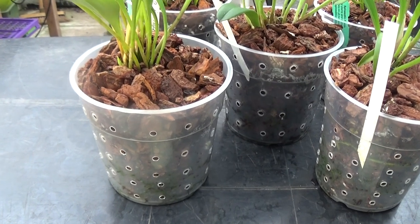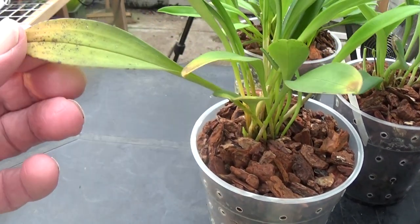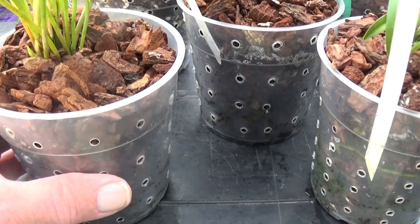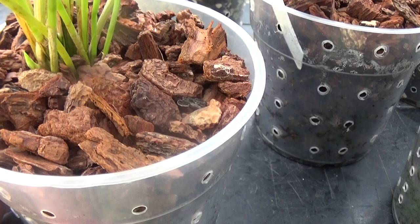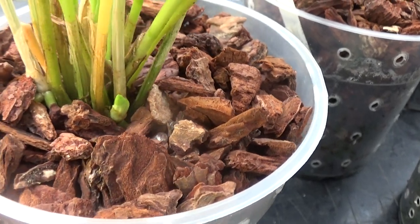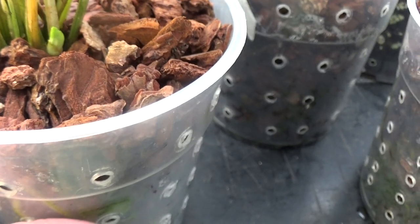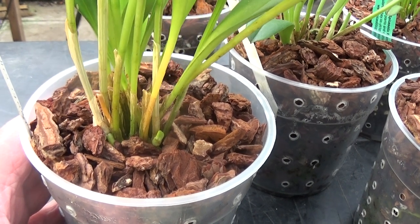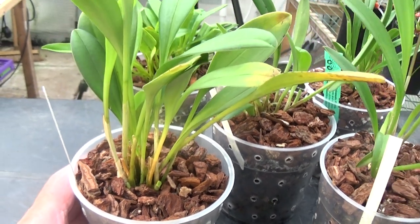Let's have a look at these Masdevallias. This one here is the Ignea. Some of the leaves are getting old so they're discolouring a bit on the edges, but these seem to be settling in quite well. I bought this when it was in flower and there's new growth starting to come up now. So I'm quite pleased with these Masdevallias — I'm glad I chose this species because they're quite interesting and the flowers are really interesting.